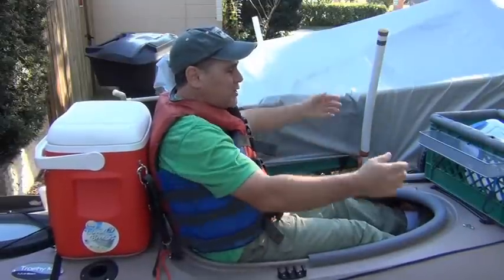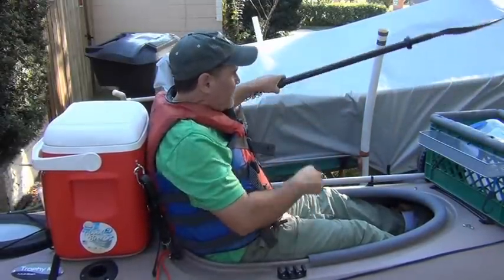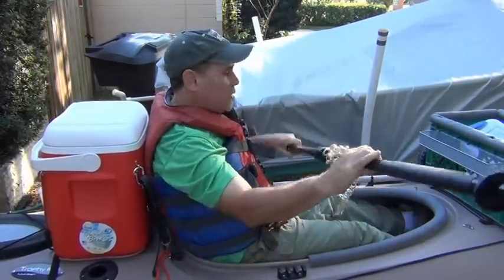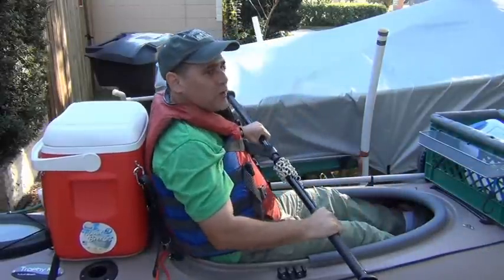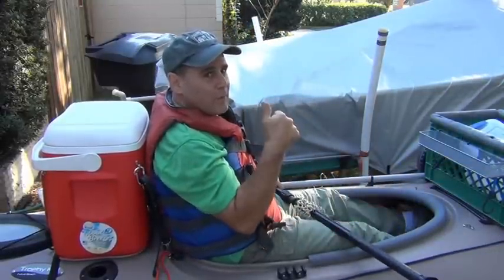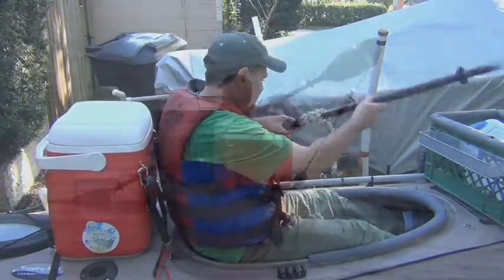Now you can see how I can just lean back and take all the pressure off my back. It's very easy to paddle with it. If I really want to get some speed, I can lean forward and get a little more speed, but just relaxing — two and a half, three miles an hour, no problem. Very easy. I had the cooler ready, so this cost me almost nothing. It's very easy to do.